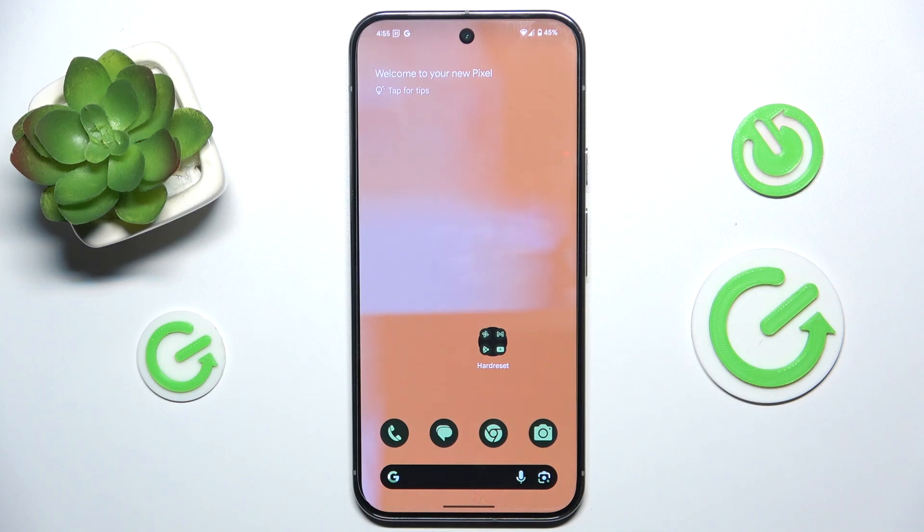Hello, in this video I'm gonna show you how to enable or disable silent mode on Google Pixel 9 Pro XL.